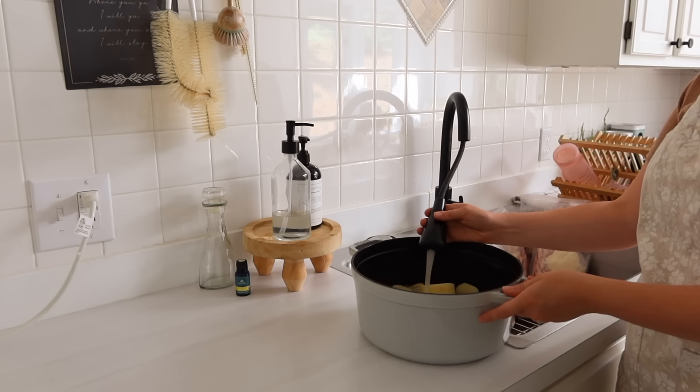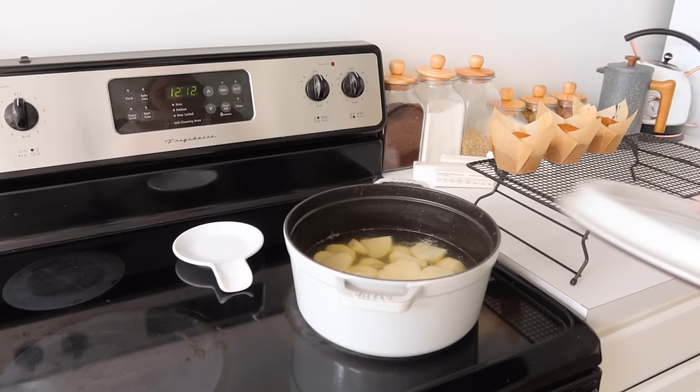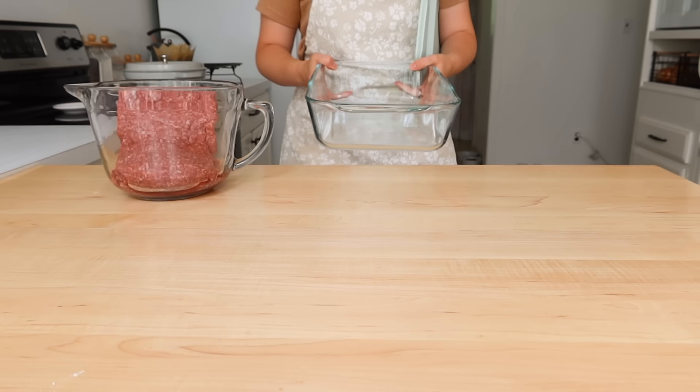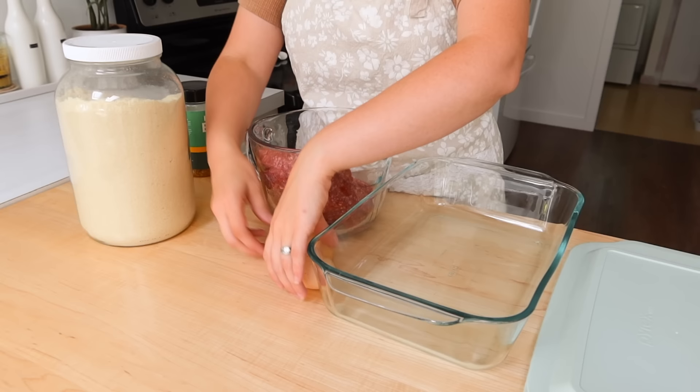Back to our mashed potatoes — I love using my Dutch oven to make mashed potatoes because it helps the potatoes cook pretty quickly. That's always the time consuming part of making mashed potatoes, boiling the potatoes. I do not like using canned potatoes for mashed potatoes — it just has the weirdest texture. So it has to be fresh potatoes for mashed potatoes.